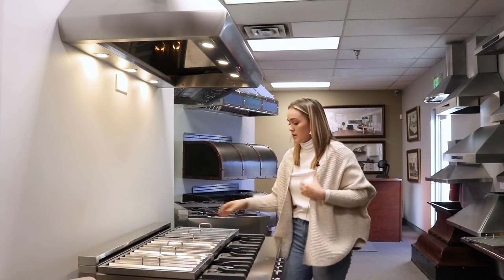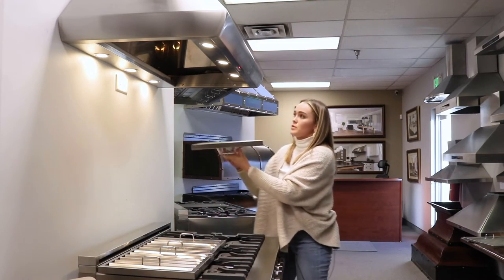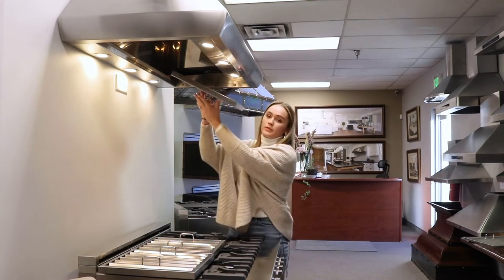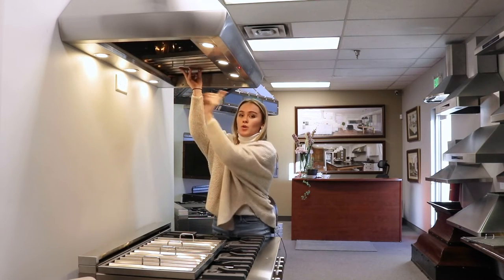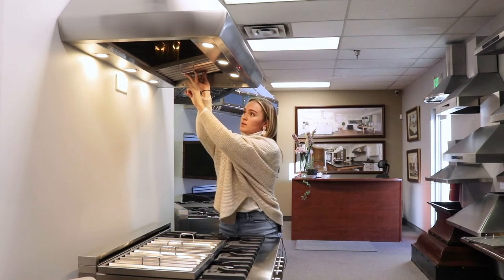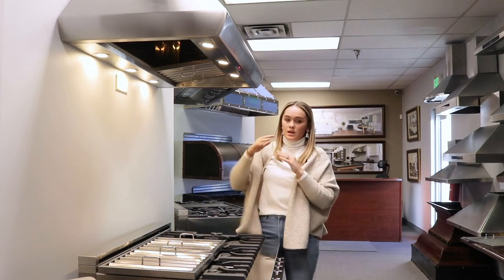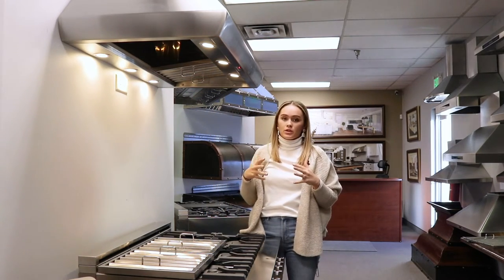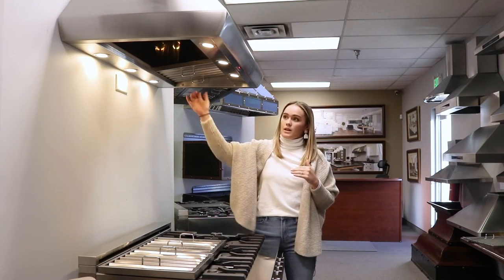Now that we've got that installed, we're going to go ahead and put the baffle filters in. You will slide the back end up first into the range hood, and then the front end will go in, and then you'll slide the back end back down into the grease tray. So it'll sit into the grease tray so that if you have any grease while you're cooking, it will slide from the baffle filters into the grease tray, and that can also be cleaned.